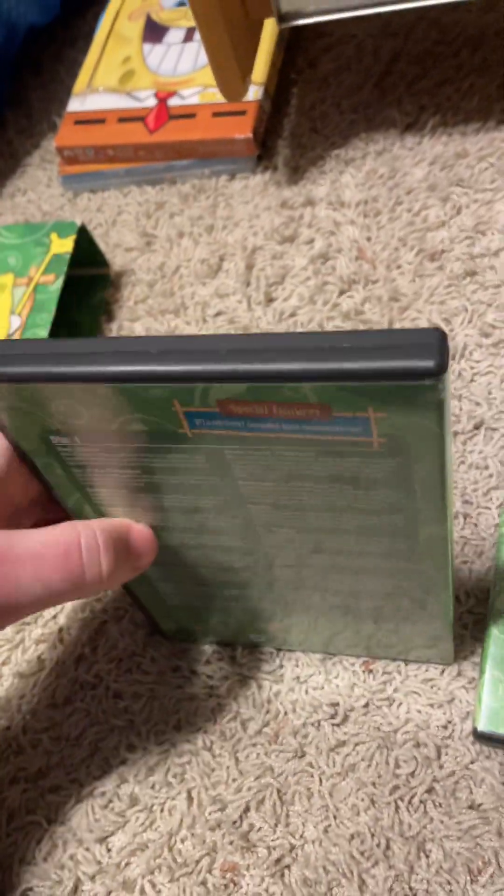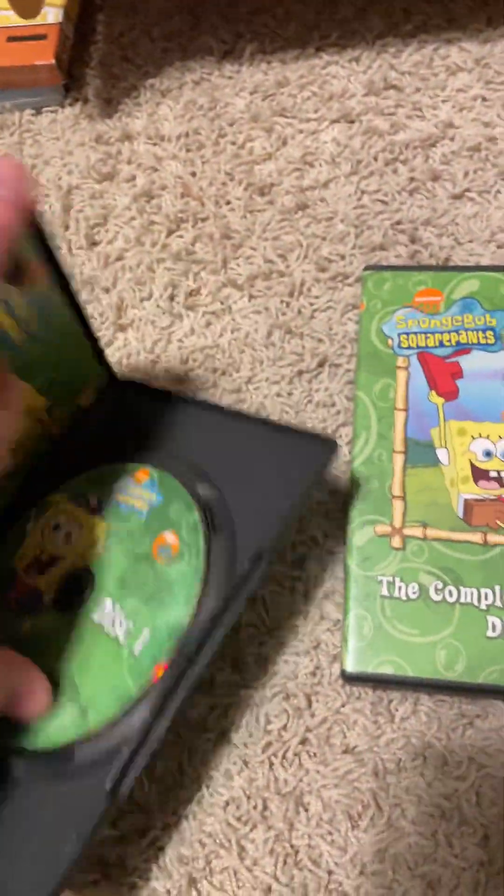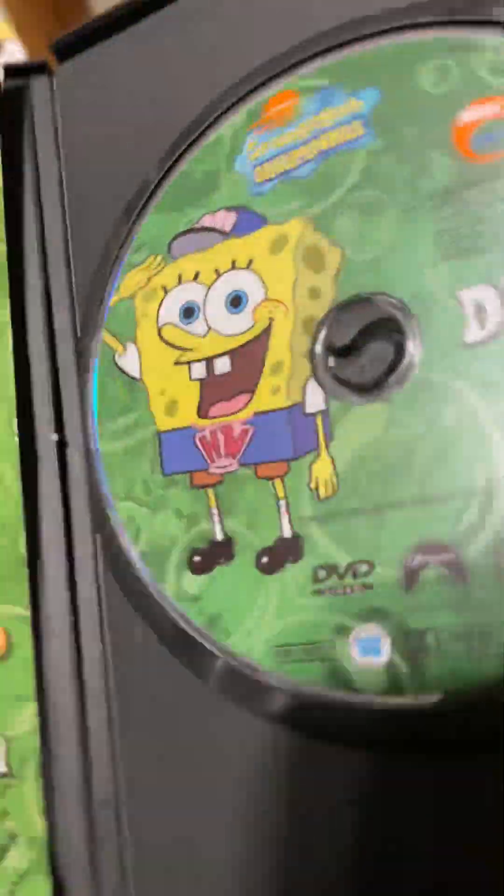There's the first disc. I'm not going to read out every episode off these DVDs — there's the episodes. This came out in 2003, and then there's the special feature. There's disc two. I believe they're going to fit on here — that's 188 minutes.